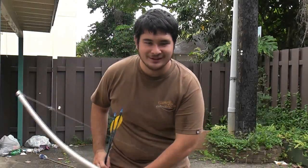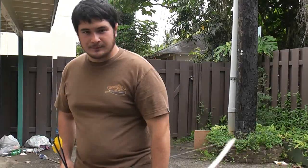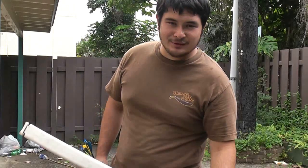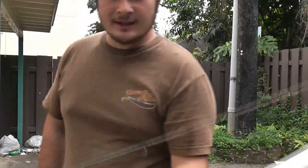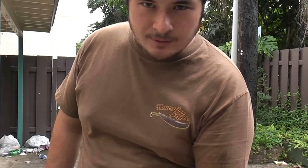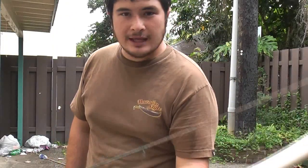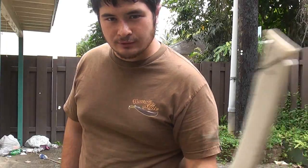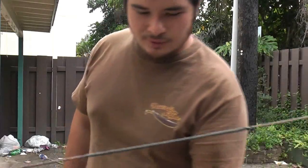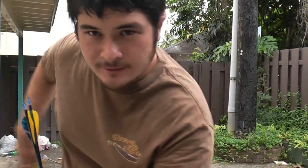Hey fellow backyard bowyers. Nick here. This is the continuation of our PVC pipe bow failures series. I've been getting a lot of people sending me pictures of their bows collapsing — they'll bring it up to full draw and the pipe loses all of its strength. I wanted to show you one thing that could be a cause of this, especially the ones that happen near the handle, or where people say the handle is too weak.